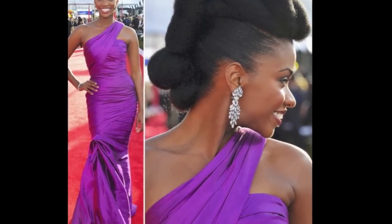In today's video, I'm going to show you guys how you can easily recreate this beautiful look that Tiana Paris wore at the Screen Actors Guild Awards 2013. Stay tuned.